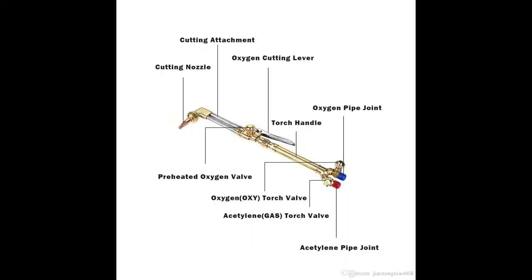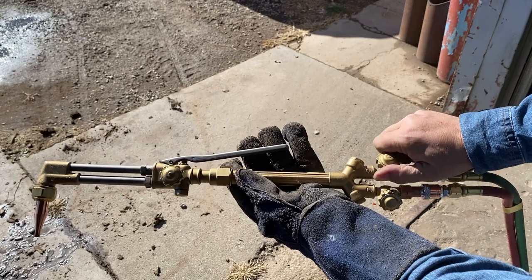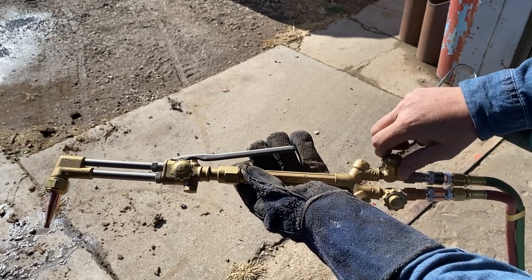Now with the cutting torch there are several different valves. The two lower valves control your oxygen and acetylene input. The center one is your preheat oxygen, and then your handle is going to give you your cutting oxygen.